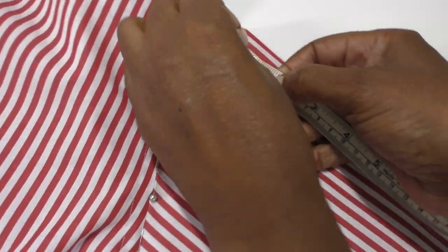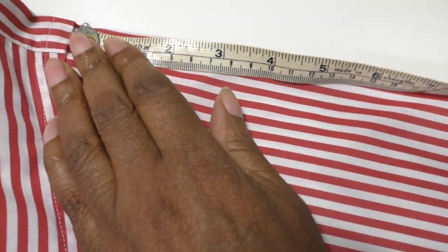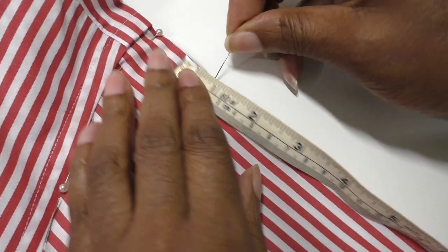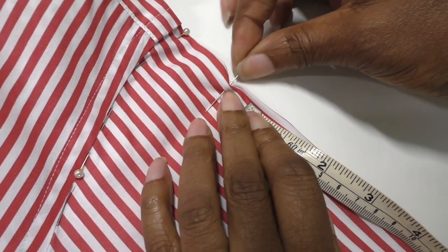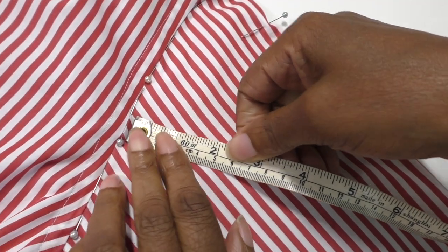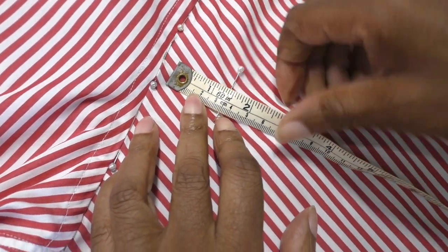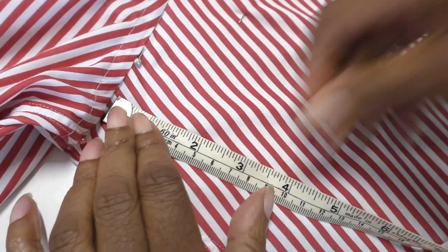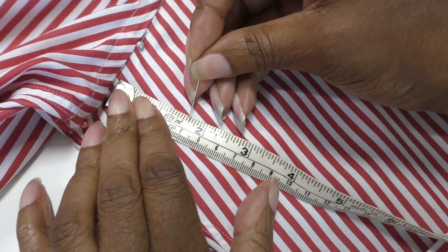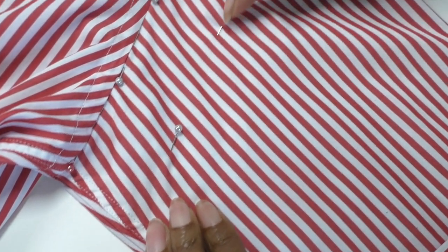Keep pinning all the way to the end of the sleeves. The next step is to place a marker about four centimeters — about an inch and a half — away from the pins. Place another marker here, another one down, then take your scissors and cut all the way along.